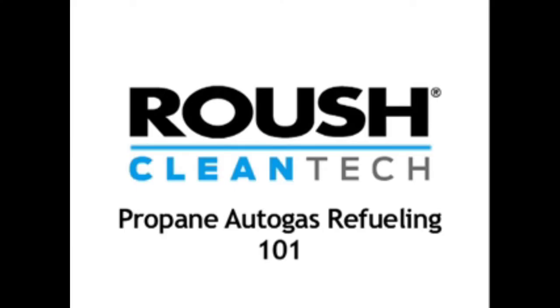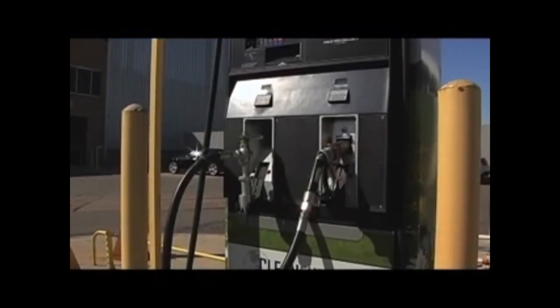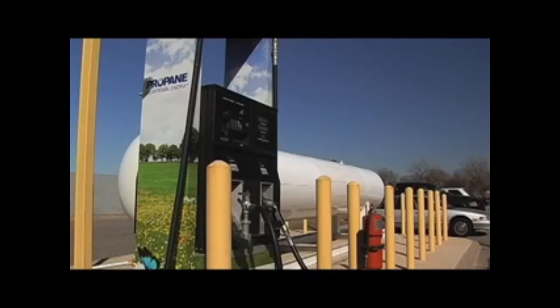Fueling a Roush propane-powered vehicle is a lot easier than you might imagine. Fleet managers considering propane as their fuel of choice can have a dispenser installed, a lot like this one, for little to no upfront cost. And best of all, they look, feel, and operate very similar to gasoline and diesel dispensers.